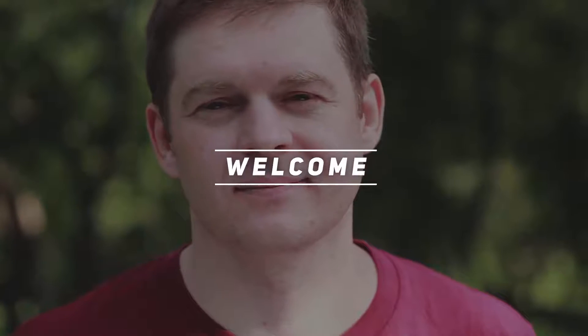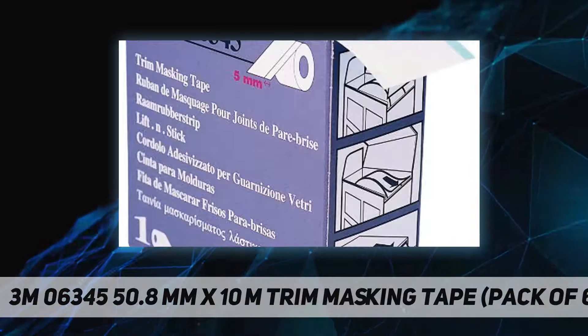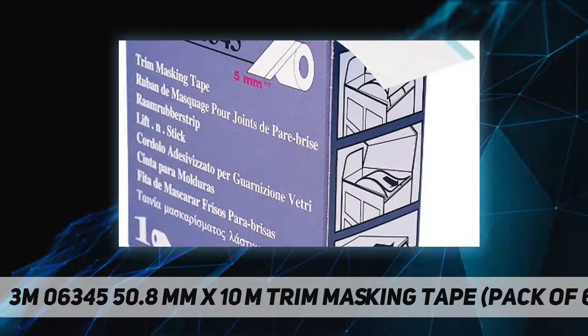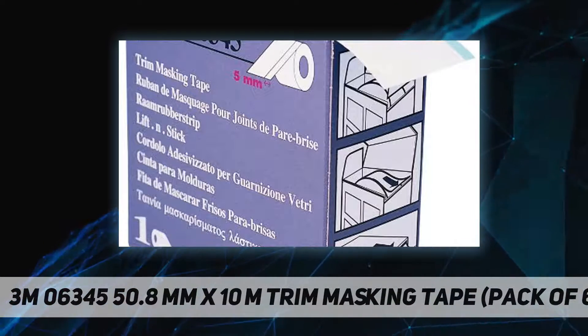Hey, welcome back to my channel. 3M 06345, 50.8 millimeters x 10m trim masking tape, pack of six, five millimeters wide. Hard band designed to actually lift up the molding from the vehicle, allowing paint to flow under the molding.